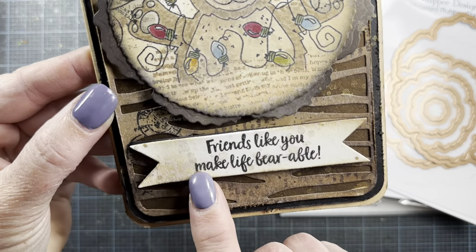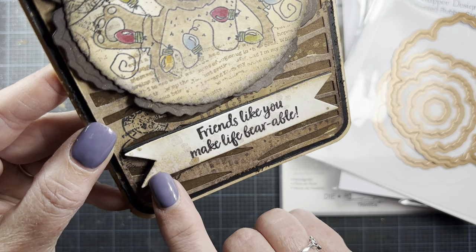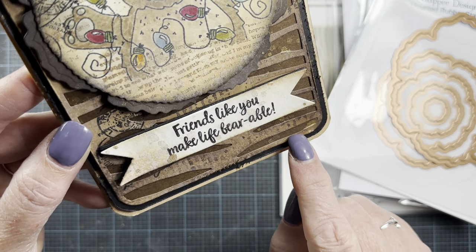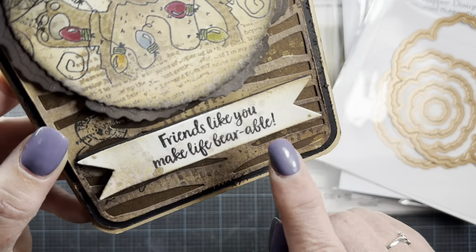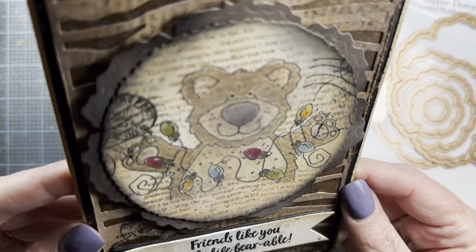I like how it looks down here on the tag. The shimmer spray kind of dampened the paper, and so when I flicked on the antique gold, it kind of soaked into the paper. I think that looks really cool, especially right here too. So that's my first project.